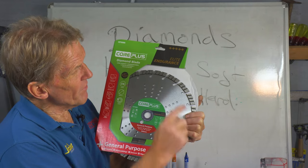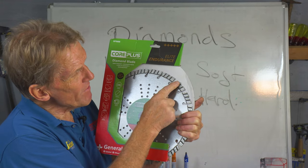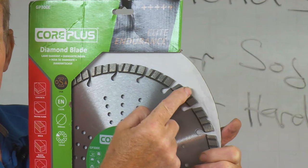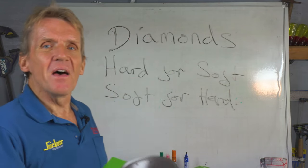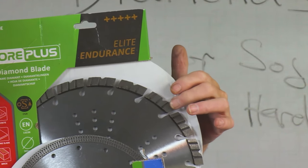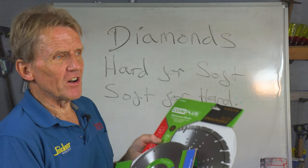You can see little flutes in here that allow the dust to be removed very effectively. There's also a little V-groove in there which assists the speed of cutting. You do find that if you're using the continuous rim blade the cut will be slower, because the segmented blade has a more aggressive segment and those gaps in between remove the dust faster so it cuts faster.